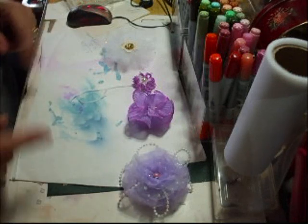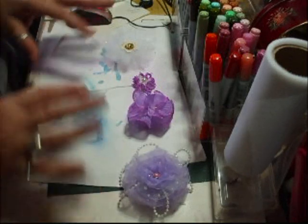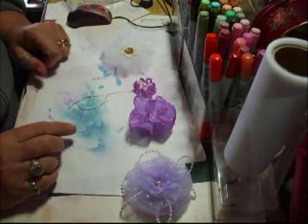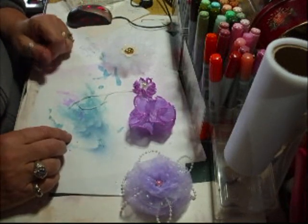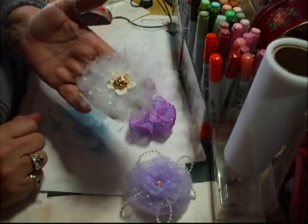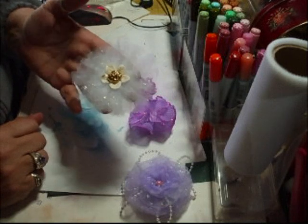Hi everyone. I'm just showing you four flowers that I've made. I made these this morning before I went to work. I'm going to start with this one. You have seen something similar before when I made the organza ones.